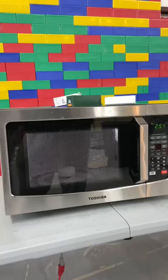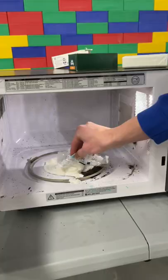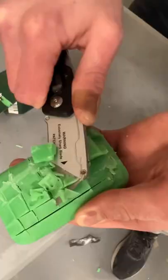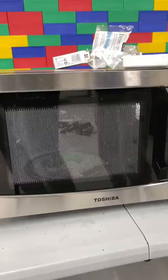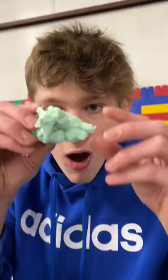I put the first one in and let it go. It wasn't really doing anything and then it just kind of melted and smelled really bad. It was pretty melted, so then I switched to another soap and did one of those old satisfying brick things with it. I put it in the microwave and it eventually started foaming up a little bit, and it was also really soft and squishy.